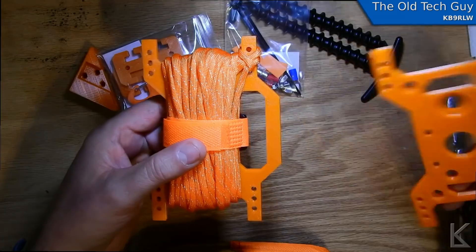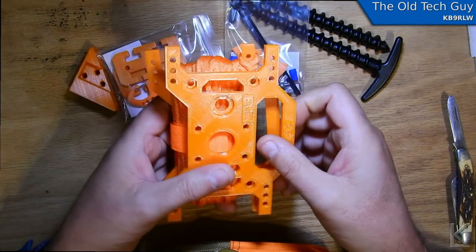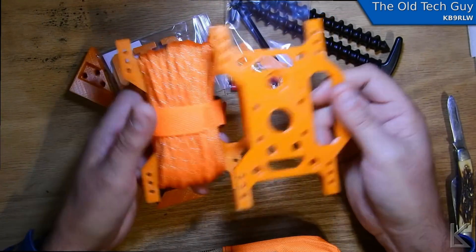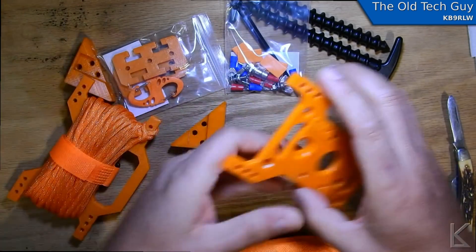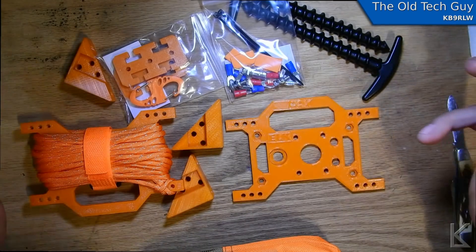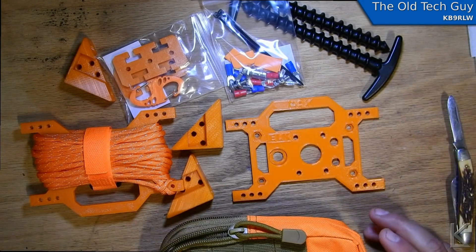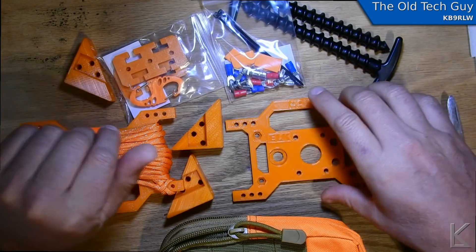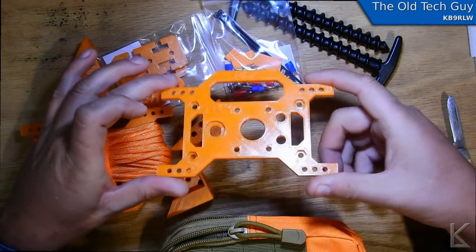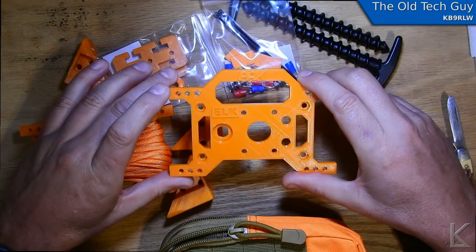With the cords wrapped up on one winder and your antenna wire wrapped up on the other, these would just fit in a small carrying case or your backpack or go kit. So it's basically a kit of the hardware that you would need to build a portable antenna. Thanks for sending this to me, Stanislaw — I'm going to wind myself something, make something out of this, and then I'll show you what I come up with.